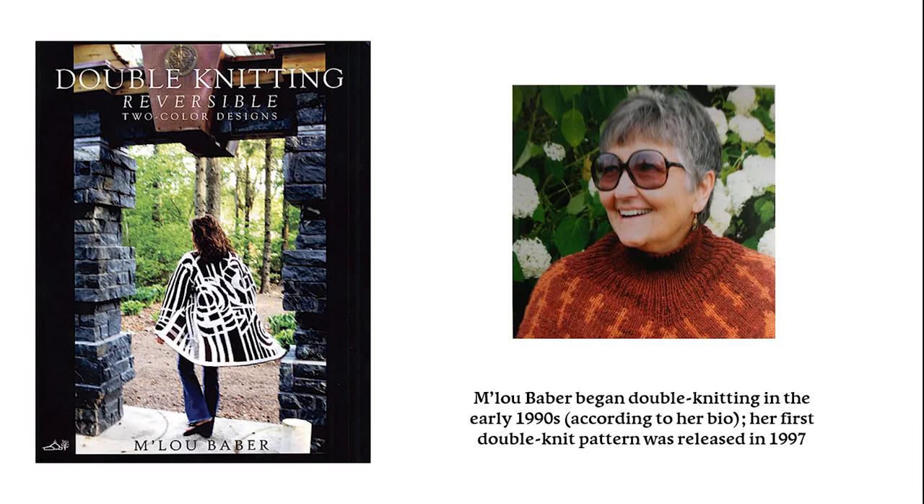It may not be coincidence that Malou Baber's bio indicates that she discovered double knitting in 1990, only a couple of months after that Knitter's Magazine issue came out. Malou, as one of Meg Swanson's knitting camp people, was responsible for spreading the technique further, and came out with a book of her own in 2008. I was asked to copy edit this book originally, but since I was already working on a book of my own, I could not easily separate my own research and opinions from her work and had to turn down the job.